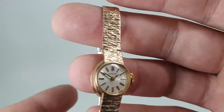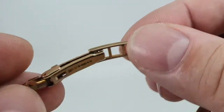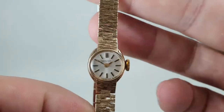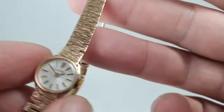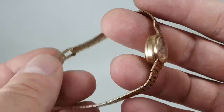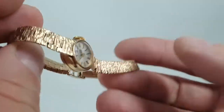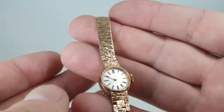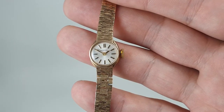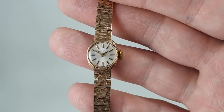It's a manual wind movement inside by Longines and everything works as it should. There's a bit of stretching to the links at the bottom, just a bit, but you've got this bark finish — so typical of the 1970s. What I find really amazing is that you can buy this vintage manual wind solid gold ladies Longines cheaper than you can buy a modern quartz steel ladies Longines. Such good value — it's available now at birthyearwatches.com and we only have the one.